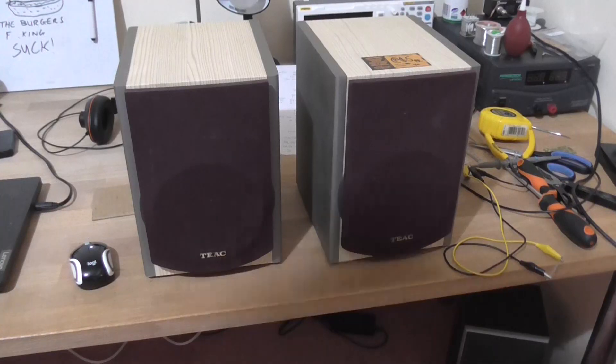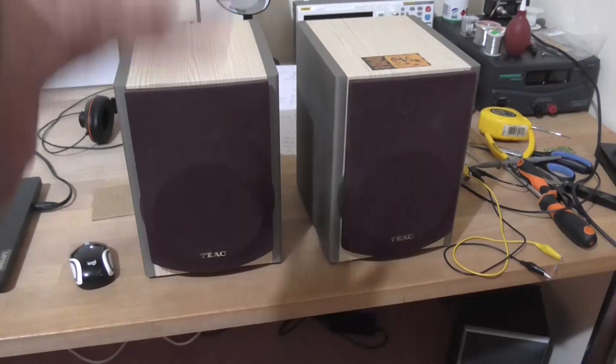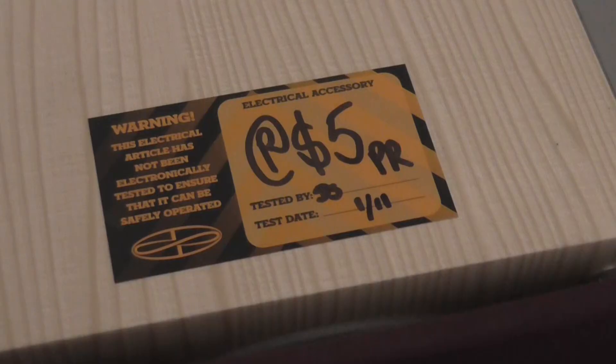Greetings, the Astro 30 here yet again with a quick one for you. I've picked up a pair of TEAC speakers from the South Hobart tip shop for $5 for the pair. I couldn't resist it.